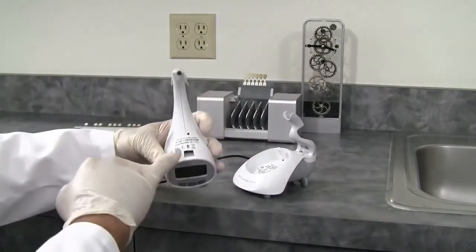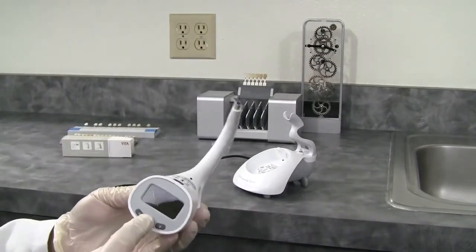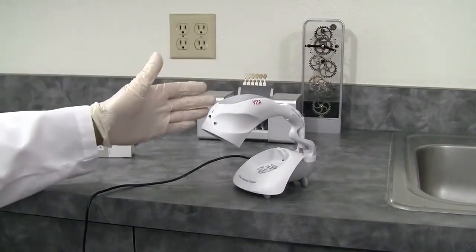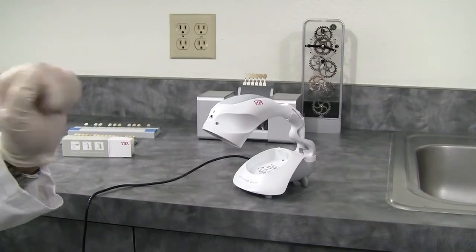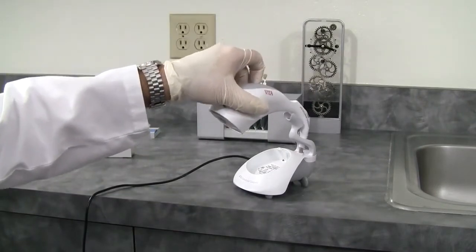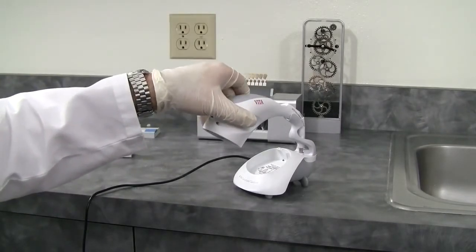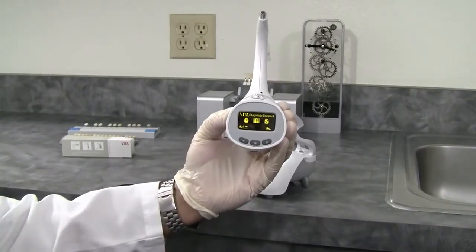Take the unit out of the power holder and press any button to turn the machine on. You can see the animation is telling you to calibrate. Simply place the whole unit into the holder and push the unit forward — you don't touch any buttons in this automatic method. Underneath the calibration block is an electronic switch. At any time you can recalibrate in automatic mode by putting it in and pushing slightly forward or pushing down, which will automatically calibrate the device. It will always return to the last shade taken, and we were using it in the tooth areas mode.